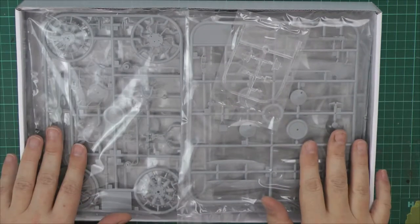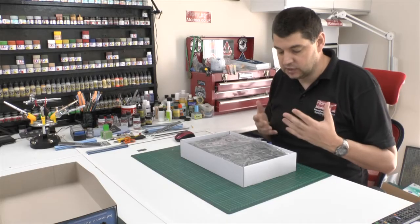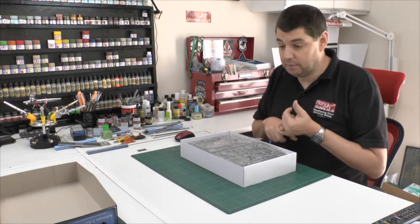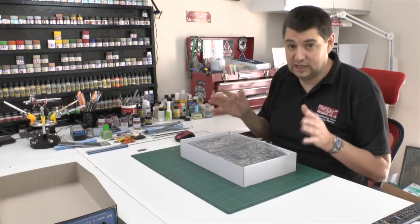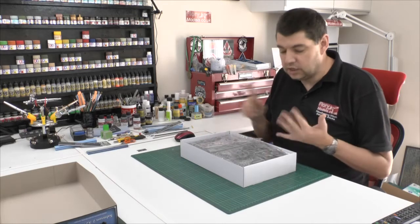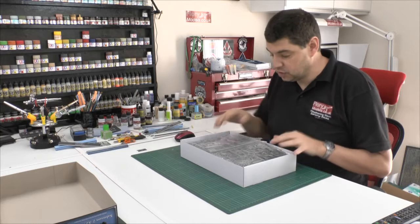Everything always seems to fit with these. These kits are very, very similar in how they go together — we know they are going to be perfect. You don't have to worry about ejector pins, because somehow Wing Nut Wings have got that mythical thing about never putting an ejector pin anywhere that seems to be in the way. You're never going to have flash, the gates are always very small.